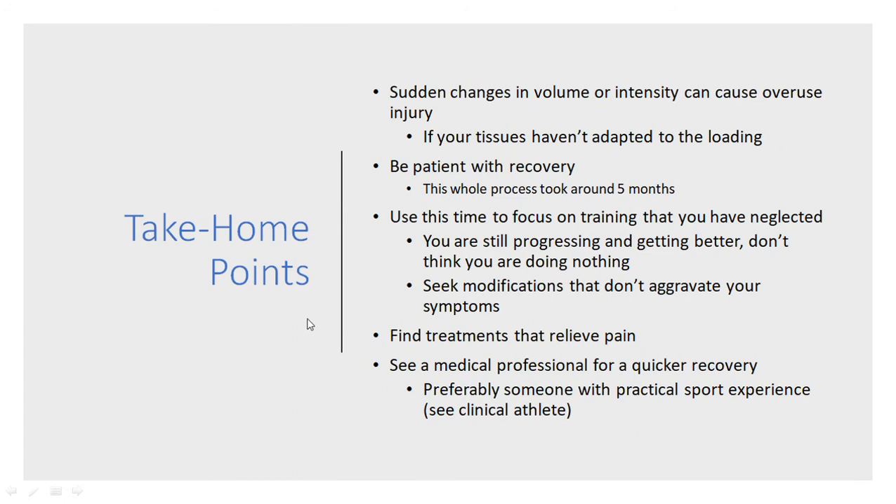The take-home points: sudden changes in volume or intensity can cause overuse injuries, which is essentially what I suspect happened. If your tissues haven't adapted to that sort of loading, that's when sudden changes are going to cause issues.